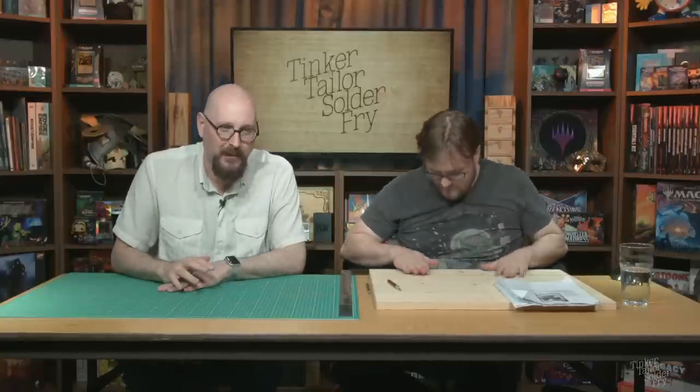Welcome in. Bienvenue. Welcome. Come in. It's Tinker Tailor Solder Fry here on the mighty Loading Ready Run Video Entertainment Network. My name's Ian and we've got Alex here on the table with me because it's a special one.